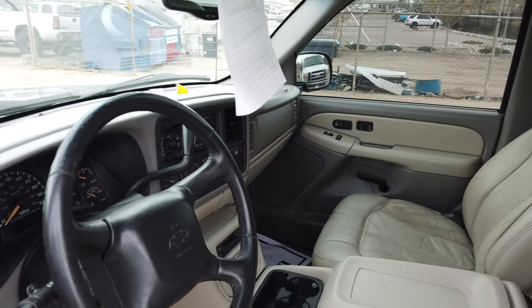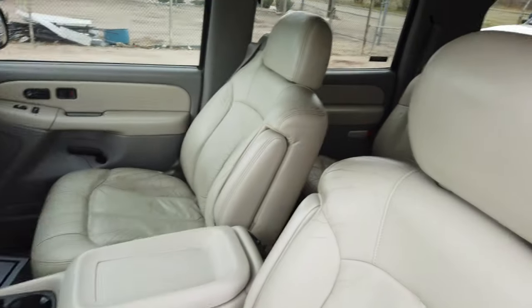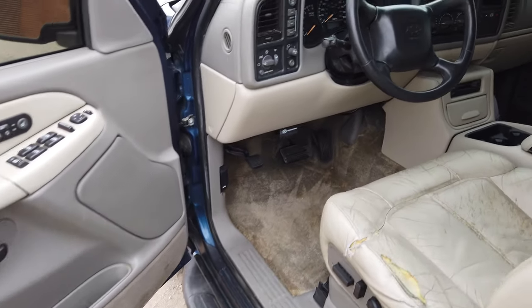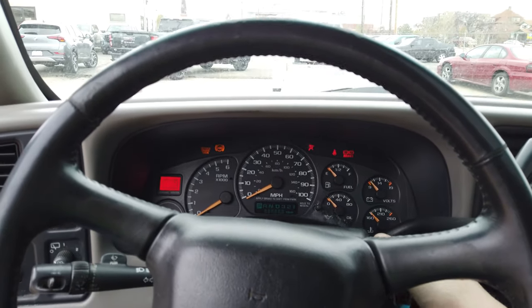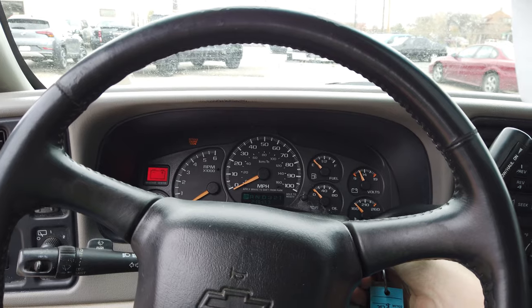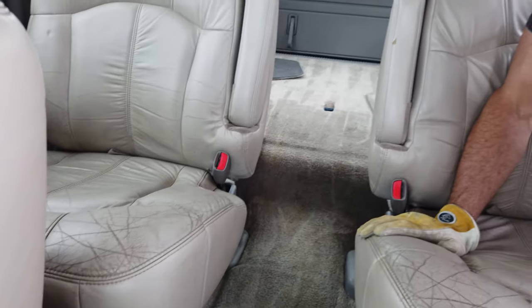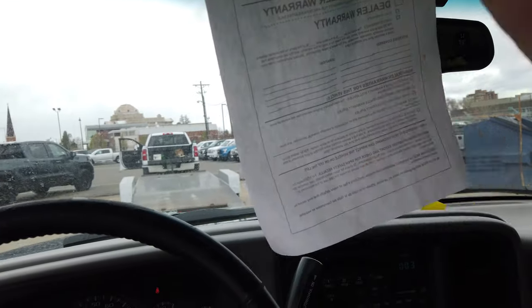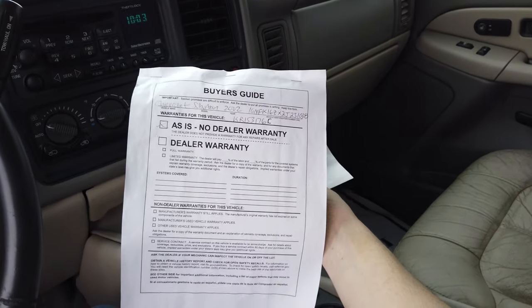Too bad none of this interior is going to be used for anything. It's actually not bad — I mean it's a little seen-better-days. Hear the old 5.3 fire up! New battery, hopefully it starts. Still got a free detail even — the carpet is nice, or decent, better than probably when it first came in. Cow shit as-is, no warranty boys, as-is no warranty — '02 Suburban.